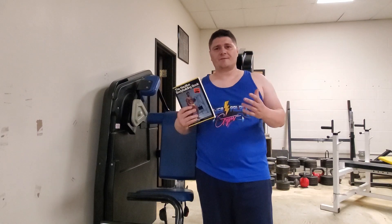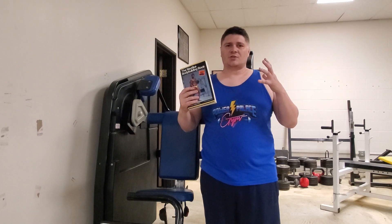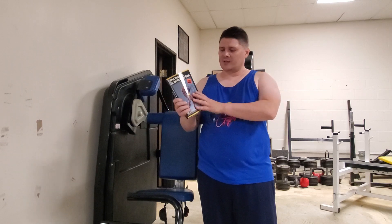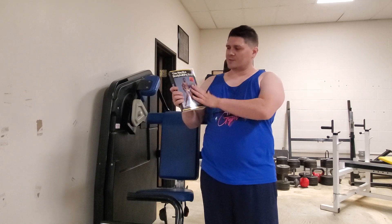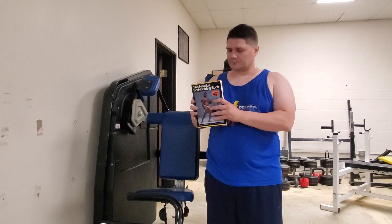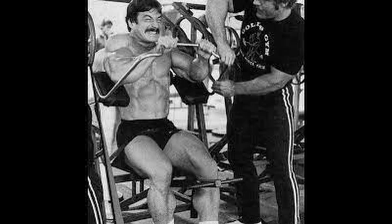Arthur Jones developed a specific way to use his machines, with a philosophy focused on squeezing out every little bit of strength in your muscle fibers in particular groups. This book I'm holding wasn't written by him, but it was written based upon his material. It was published in 1982 — it's the Nautilus Bodybuilding Book by Dr. Ellington Darden. It has a foreword by Mike Mentzer, who was a big believer in the Nautilus machines and a great bodybuilder himself.